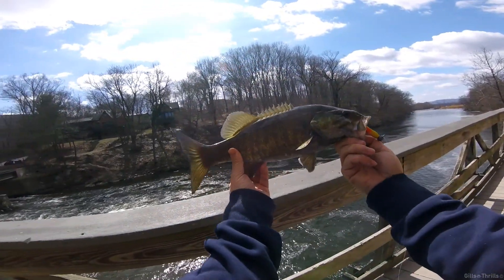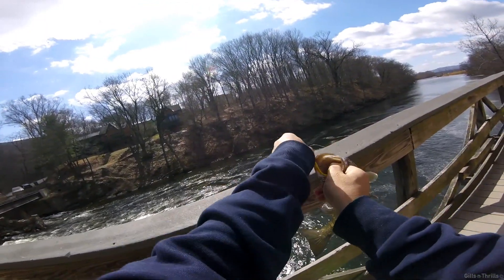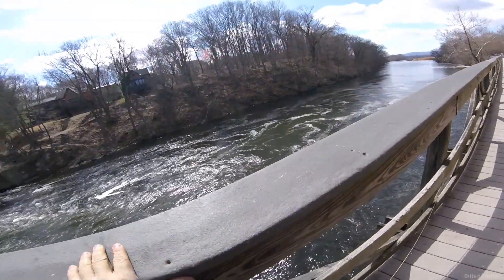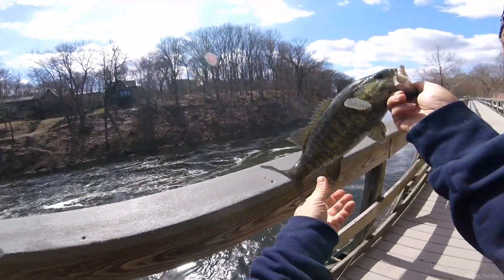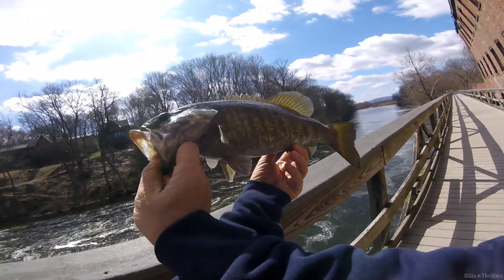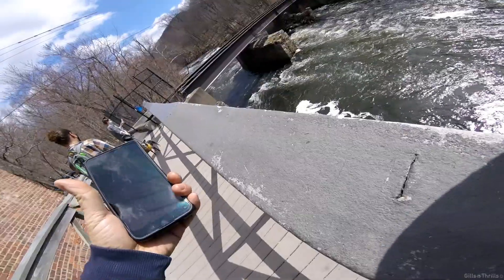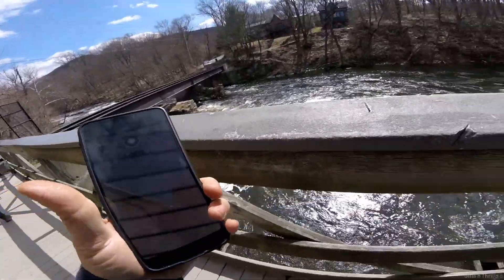Wow, look at that — a smallmouth! Beautiful smallmouth bass. It's a fish, it's a fish — and it's going!